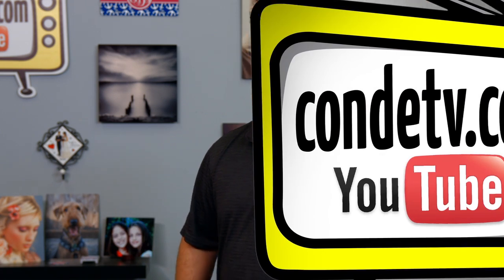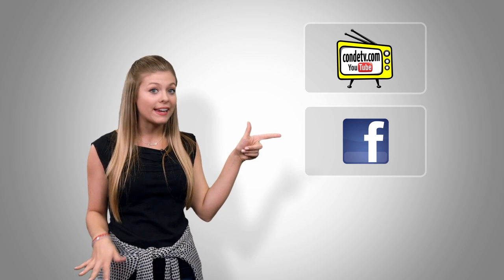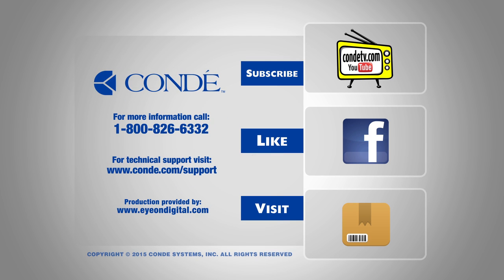I'm Chris at Condi TV and we look forward to seeing you again. There are so many videos for you to watch — we don't want you to miss out on a single one. Click here to subscribe to Condi TV on our video channel, click here to like us on Facebook so you don't miss out on anything, and click here to visit this product's webpage. Thank you and have a great day.